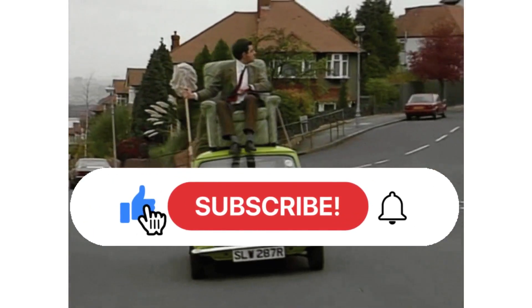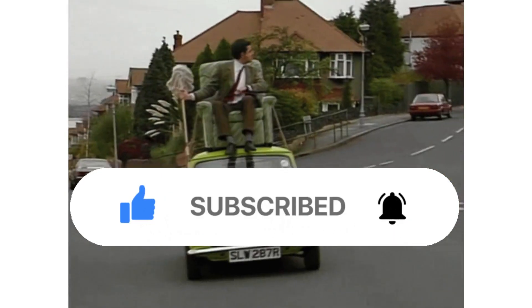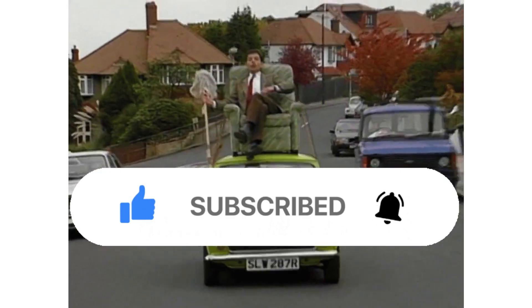He has fantastic car wash strategies. However, he will only share his strategies with his fans. If you're a fan, hit that like button.